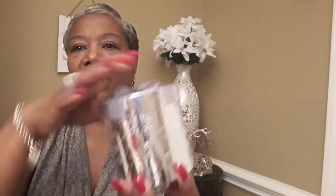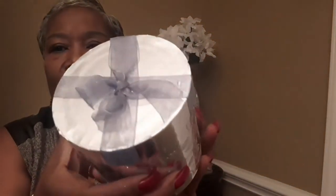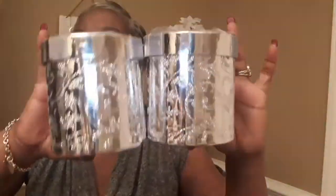I got these little decorative gift boxes — aren't those pretty? The glitter is all over everywhere. I heard you can spray them with hairspray and it stops some of the glitter from falling off, but these are shedding a lot. They're still very pretty though. I've got two of those.